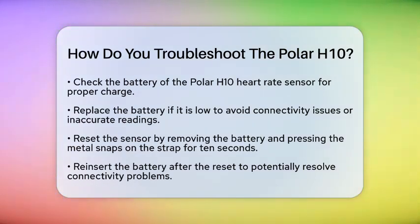First, check the battery. A low battery can lead to connectivity problems or inaccurate readings. Make sure the battery is charged properly or replace it if needed. A fresh battery can make a big difference in performance.